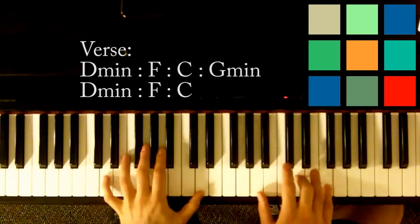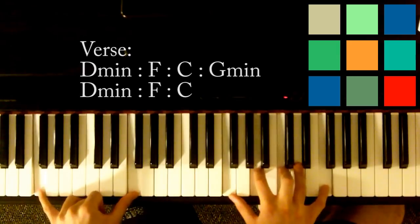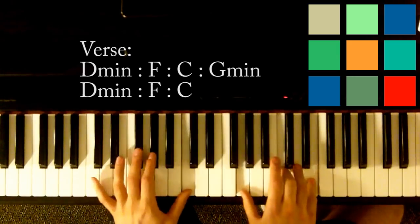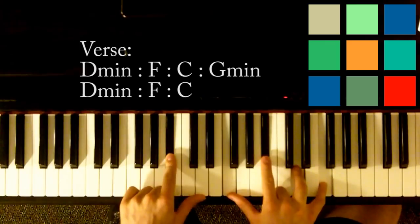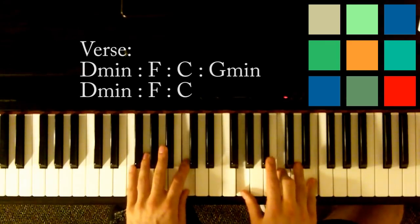'And it was dark' — back to D minor. 'And I was over' — F. 'Until you kissed my lips' — C. And then you're going to do something a little bit different: 'And you save me.'